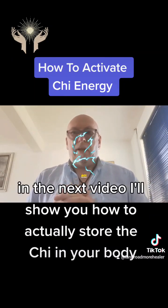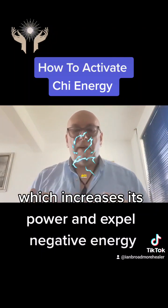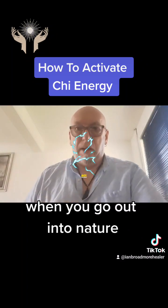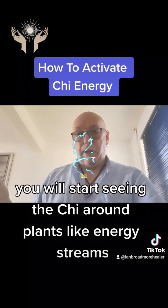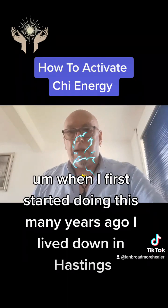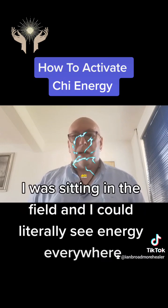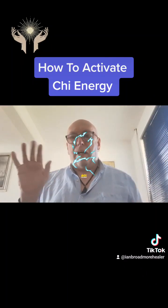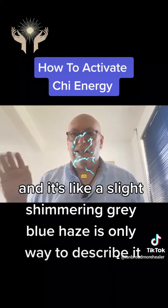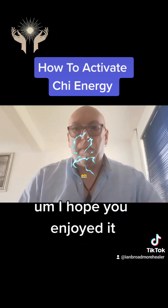In the next video I'll show you how to store the Qi in your body, which increases its power, and how to expel negative energy. What you will find after a while in this practice is that when you go out into nature — into the countryside — you will start seeing the Qi around plants like energy streams. When I first started doing this many years ago I lived down in Hastings and one of the first things I noticed, sitting in a field, was that I could literally see energy everywhere coming out of all the plants and trees. It's like a slight shimmering grey-blue haze going from the earth to the sky. That's Qi.